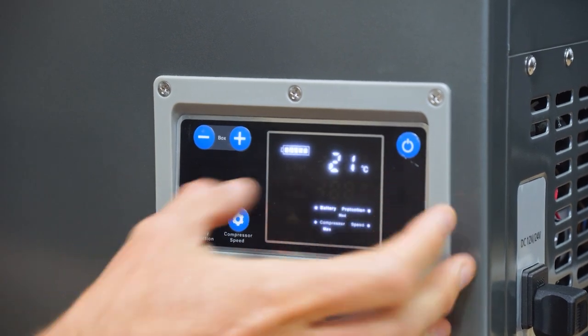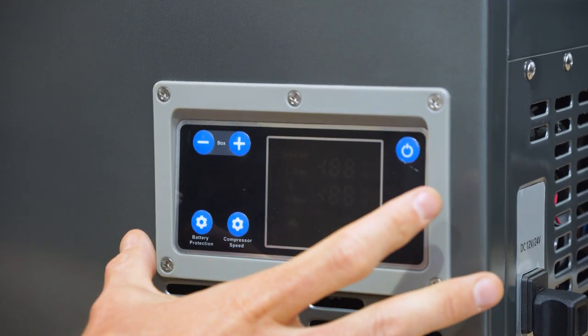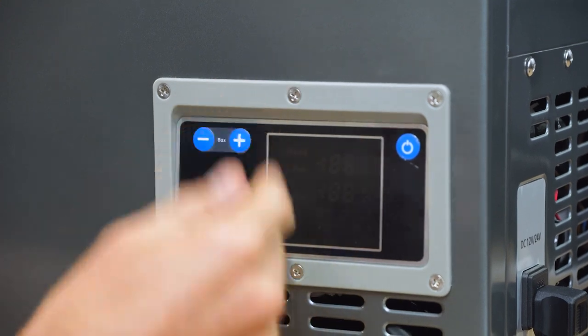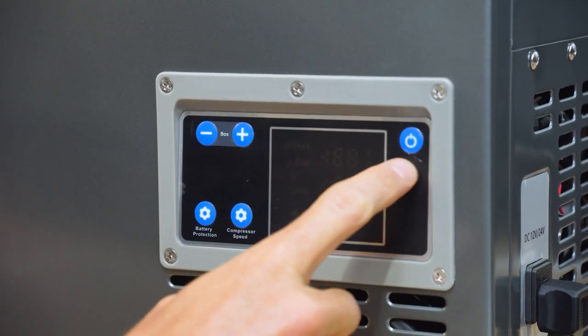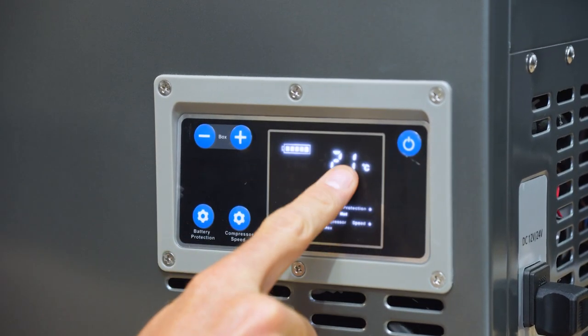So if you unplug the fridge and plug it back in, it goes on automatically. If you press the power button to turn it off, unplug it, and plug it back in, it remembers that you had it off and it will be off when you reconnect power. So it does have a memory. This is the actual on/off button on the unit, which lights up the panel.